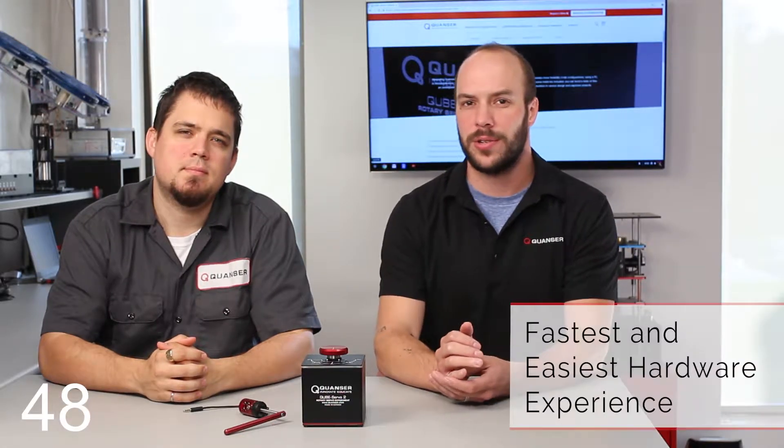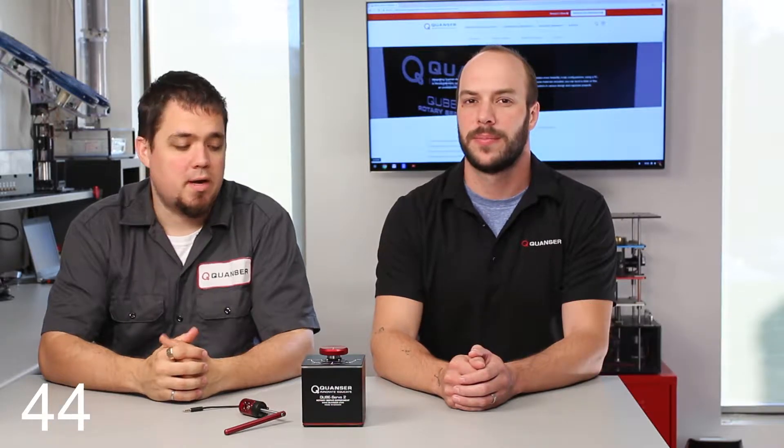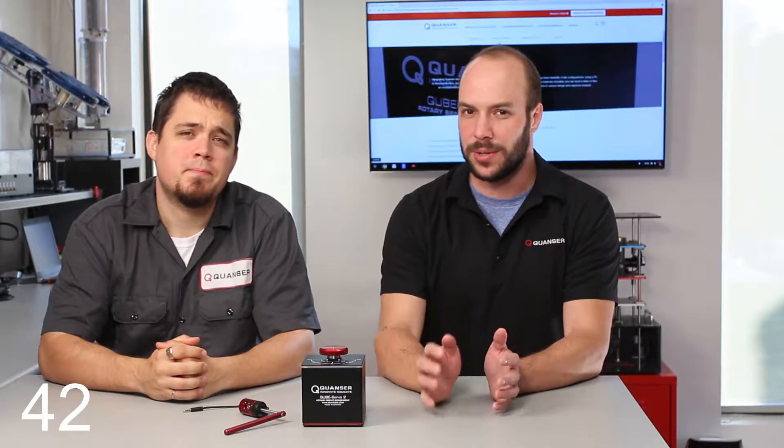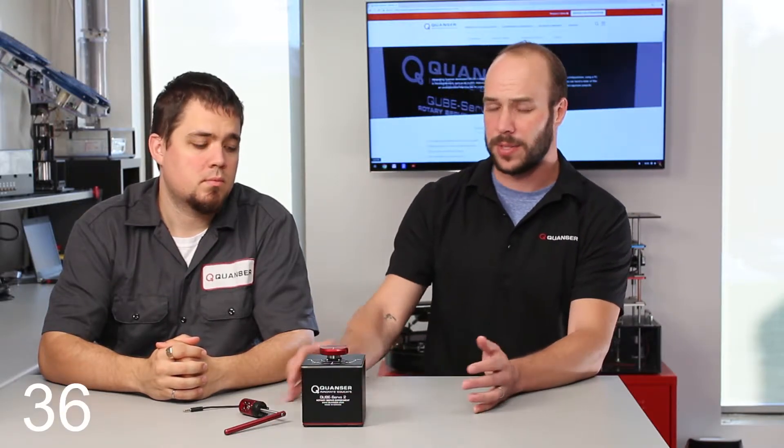And why do I want one? Because it's the fastest and easiest way to introduce a hardware experience into an undergraduate controls course. Who would be using it? Well, it's ideally suited to undergraduate controls, so it's really great for anything from intro to controls right through to advanced controls and even into graduate studies.